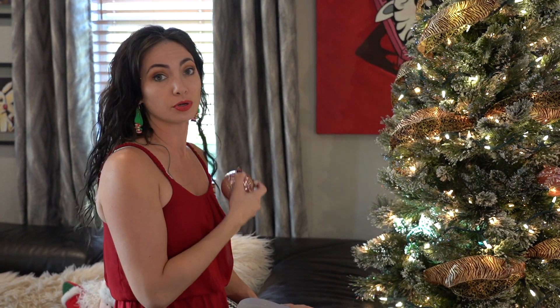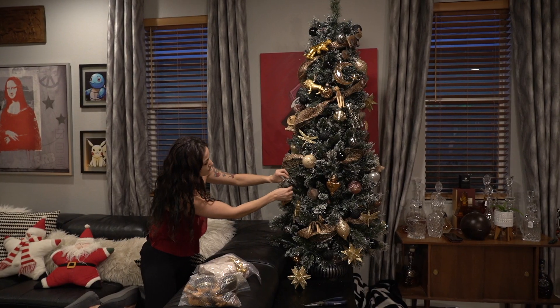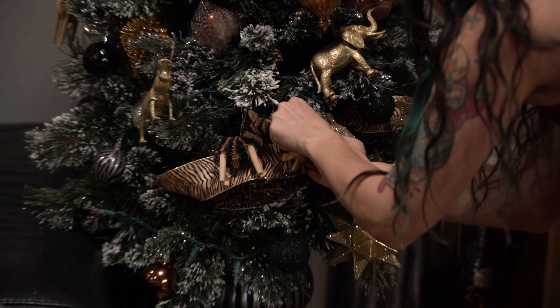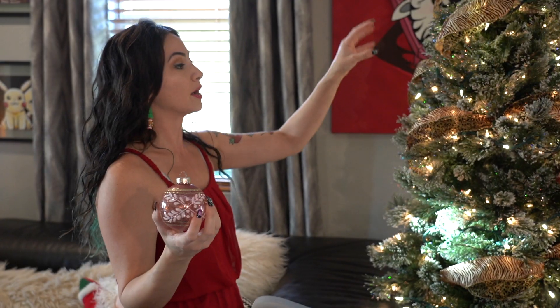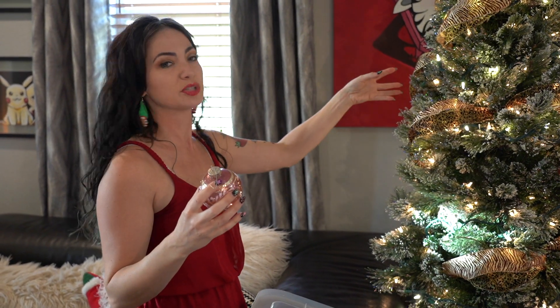When decorating my tree I find it very difficult to disperse ornaments evenly, so I'm going to turn off the lights. After I turn the lights off, I'm going to decorate with all the same ornaments of the same kind and color, because I want to evenly disperse them. I always try to go in a diamond pattern instead of just trying to randomly find a spot for them.